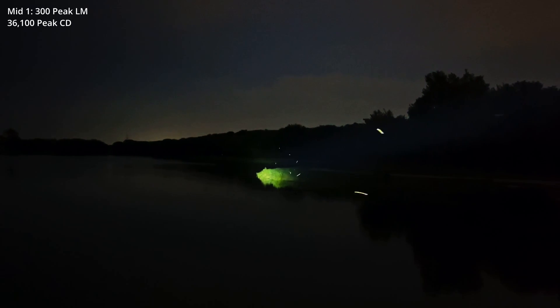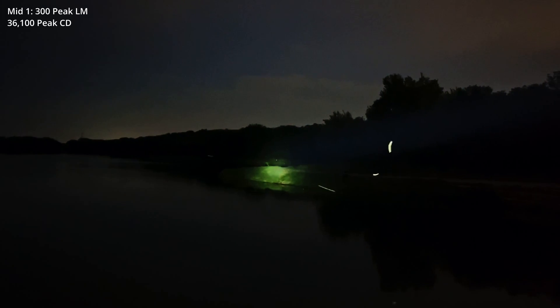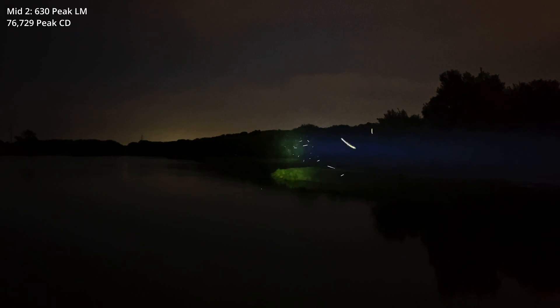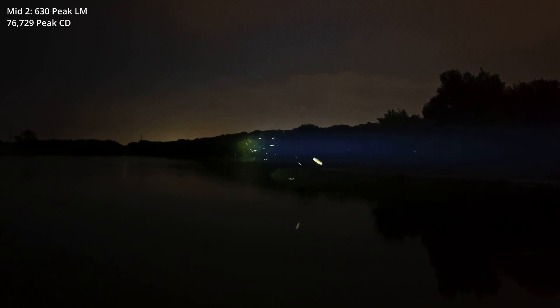Next we'll look at mid-1. I'm now looking out over the lake in mid-1. Notice the very narrow beam — just at a glance, you could almost take that for an LEP light. This is mid-1 mode. Now we're going a little bit further down the lake line. This is mid-2 mode.